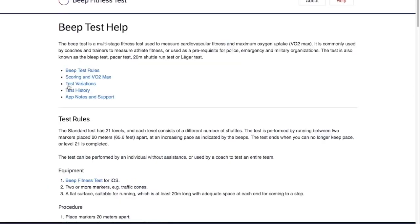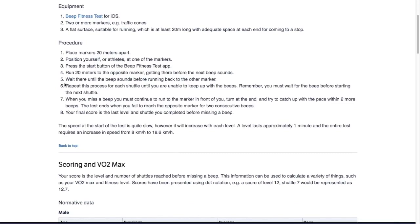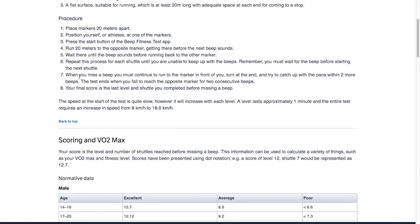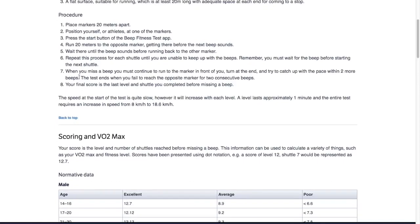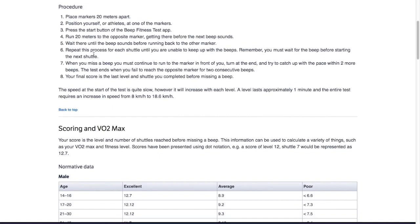Here are some basic instructions. First, you're going to place markers 20 meters apart — put one cone down, then 20 meters ahead put another cone or some type of marker. Position yourself at one of the markers — this is where you will start. Then press the start button on your fitness test audio. When you hear that beep, you're going to run to the other side, trying to get there before the next beep sounds. If you get there and the beep still hasn't gone, just wait there until you hear the next beep, then start running back. Wait for the beep before running back to the other marker. Repeat this process for each shuttle, and remember: you must wait for the beep before starting the next shuttle.